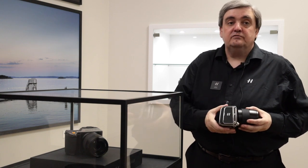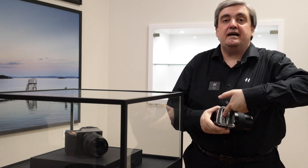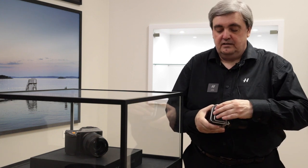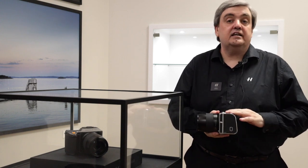Connected to the 907, it becomes a complete camera system. Internally we have space for the battery and two SD card slots. On this side of the camera we have a USB 3 connection, and internally there is Wi-Fi.